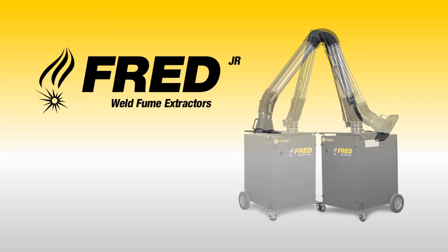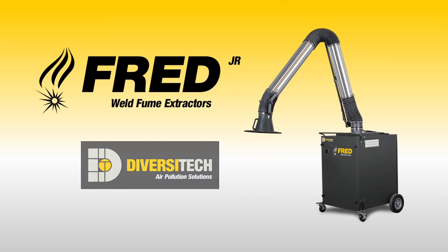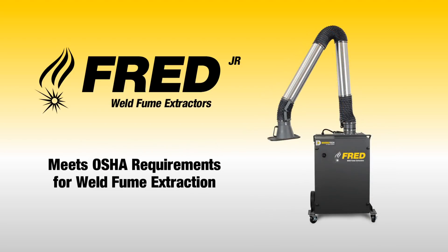The Fred Jr. Portable Fume Extractor by Diversatech is a workhorse that allows you to safely capture welding fumes while meeting OSHA requirements.